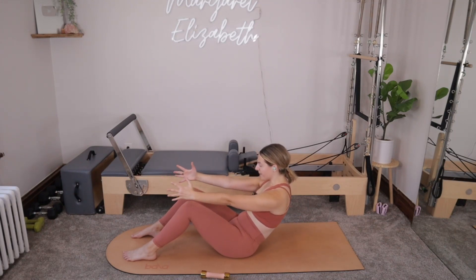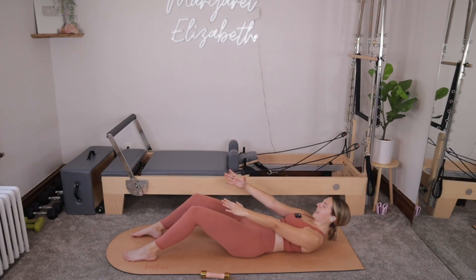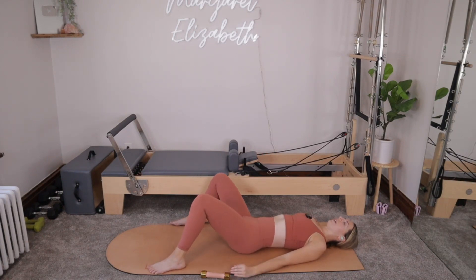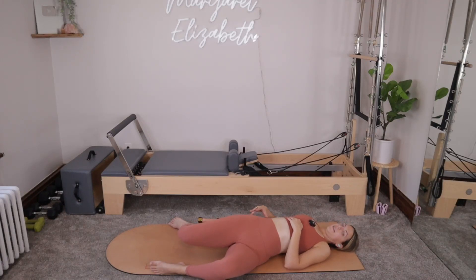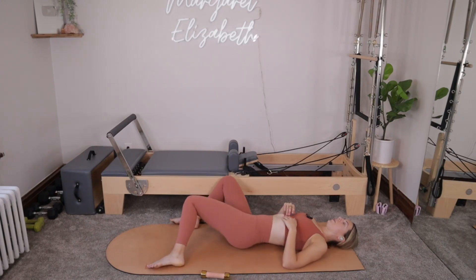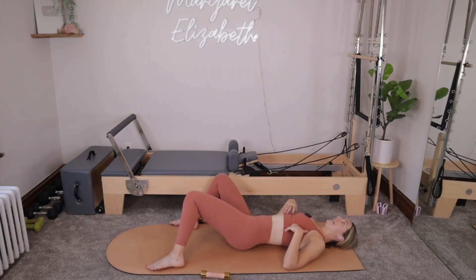Arms stay reaching out. Roll yourself all the way down to the mat, nice and slow. Shoulders and head come down. You can put your weights off to the side if they're not there already. Bending the knees, taking the feet a little wider than the hips. That same thing we did before — you'll drop both knees over towards the right, letting the left hip lift, keeping the left shoulder anchored to the mat. Exhale, knees come up through center. And inhale, we'll drop them both over towards the left, letting the right hip lift, but keeping the right shoulder anchored. Everything comes up through center.